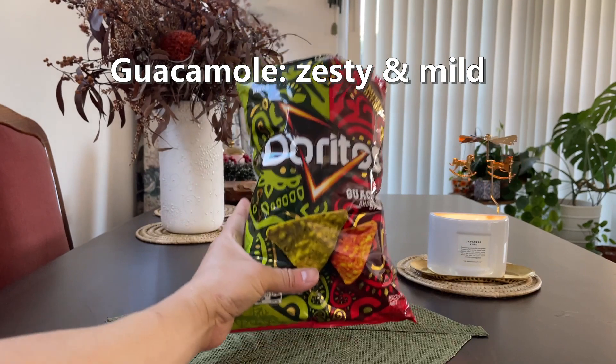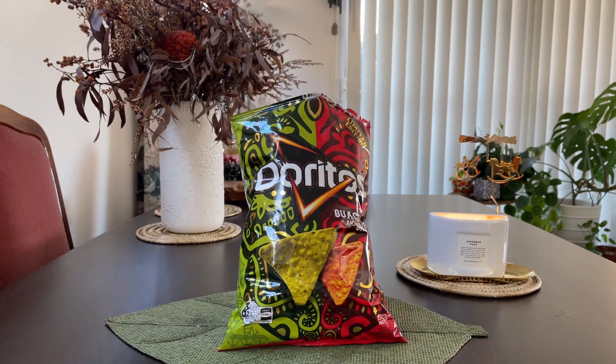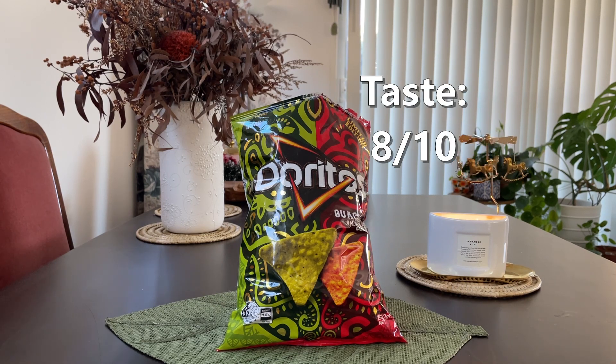The green chip has a zesty citrus sort of flavour. It does taste realistic, certainly has hints of guacamole in there. So just in terms of taste, this is definitely one of the best they've released. Guacamole and salsa: 8 out of 10.